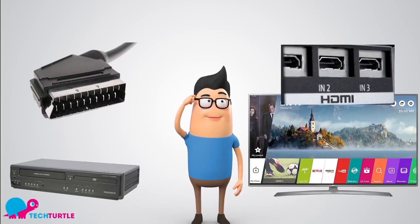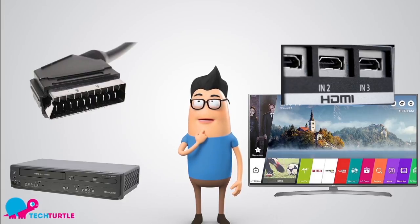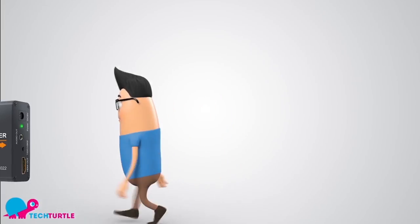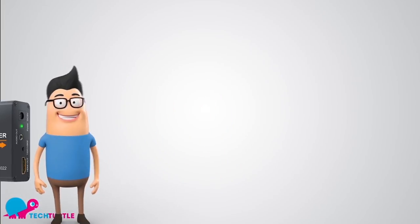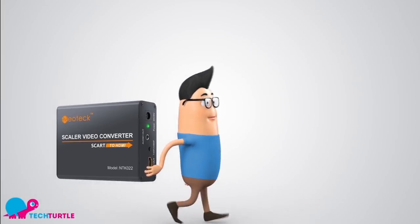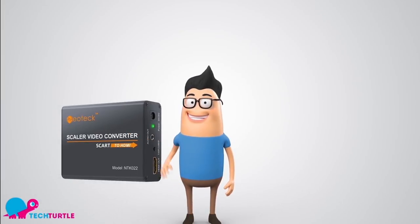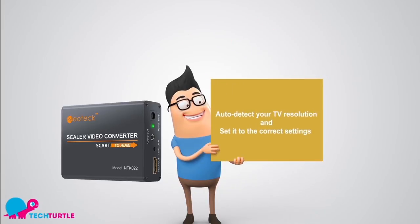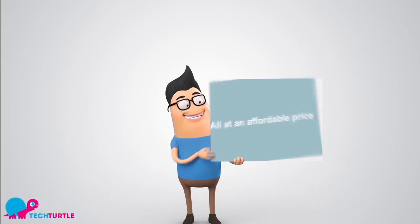So how is he going to be able to use all his old devices with the new TV? Easy! He's going to use a SCART to HDMI converter box that he got from techturtle. This converter will automatically convert analog SCART signals into an HDMI signal so that your TV can understand it. It can auto-detect your TV resolution and upscale the image for the best video quality possible — all at an affordable price.